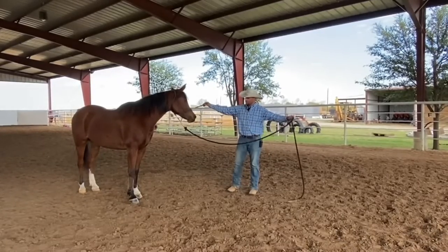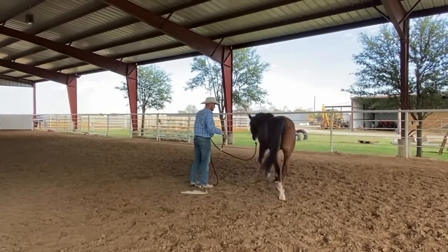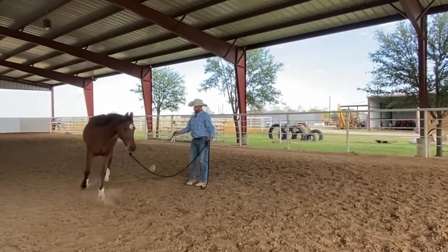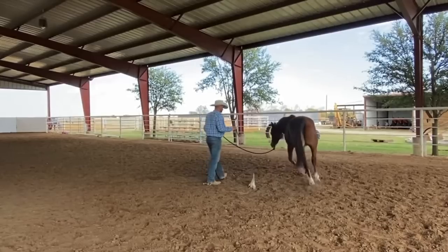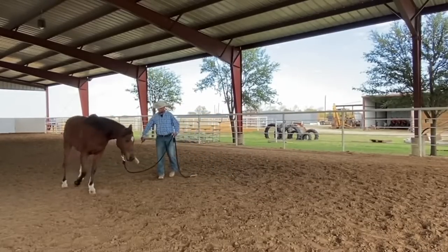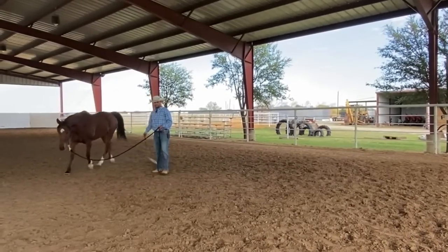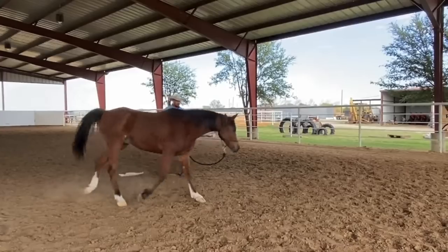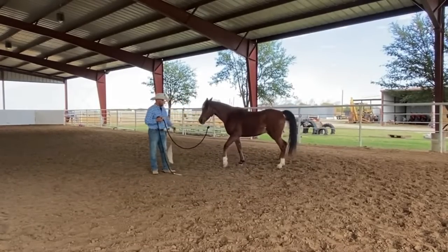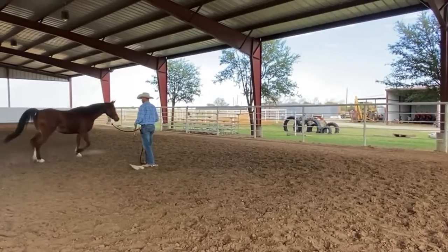When I talk about adding pressure, you're going to notice it comes from my body and my flag being noisy and that sort of thing. If we're at point A and our goal is to get to point B — in this example, touching him — we have to think more laterally. We need to take a pit stop at C first. C is more pressure, so I go from A to C, add a little pressure, so that when I try to go to B, B looks a little easier than C. That's the name of the game.